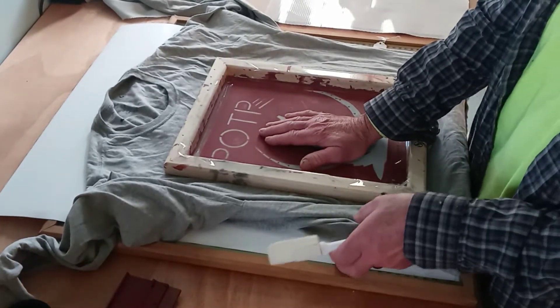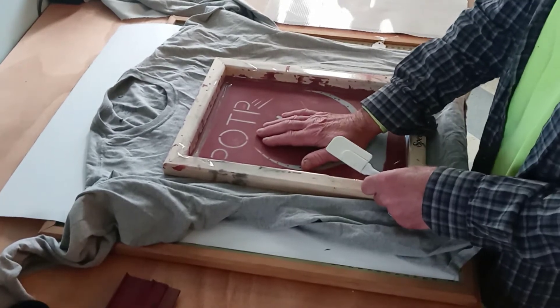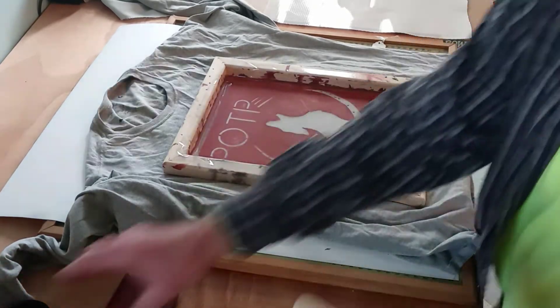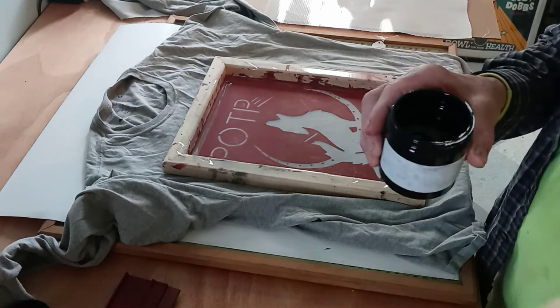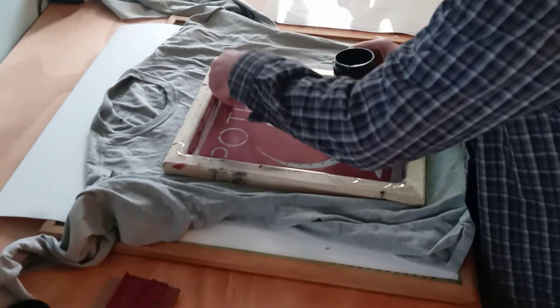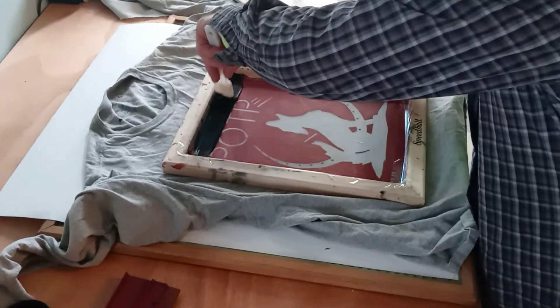I've got a poster board here and an old picture that I use — it needs a little bit of give. And this is the fabric ink that I bought. I just have this spatula here, and I put the ink at the top.